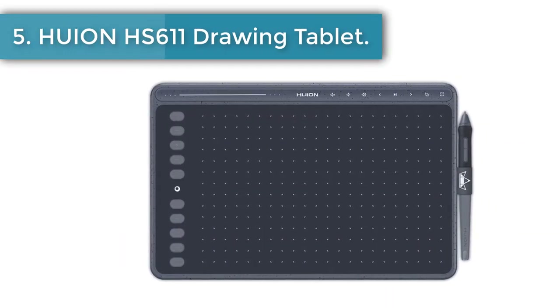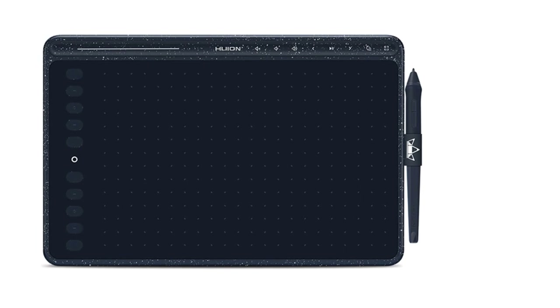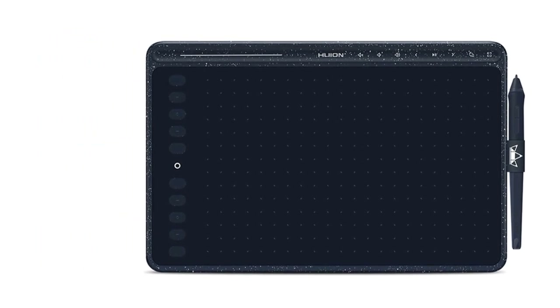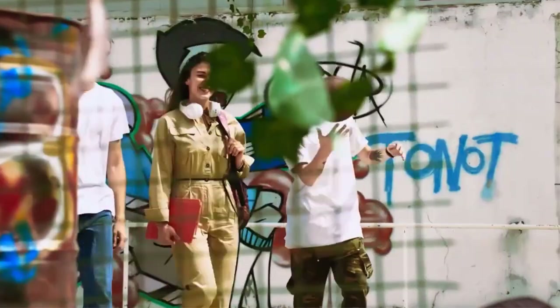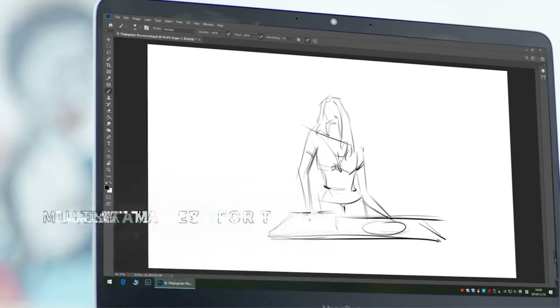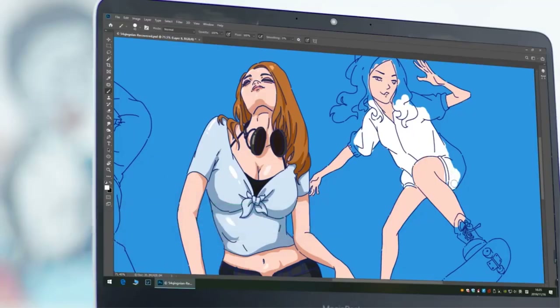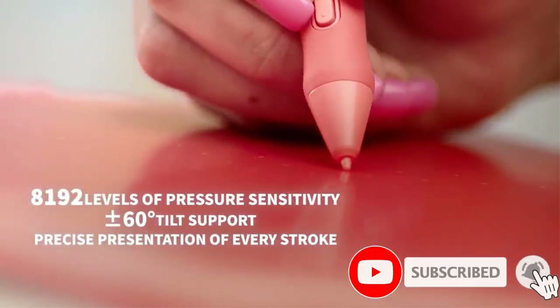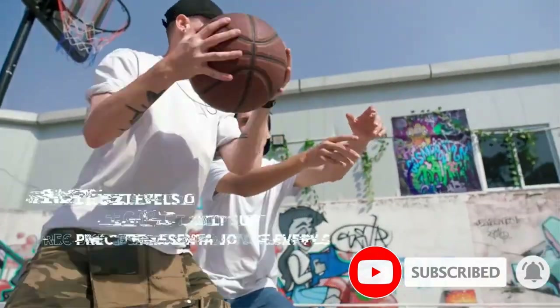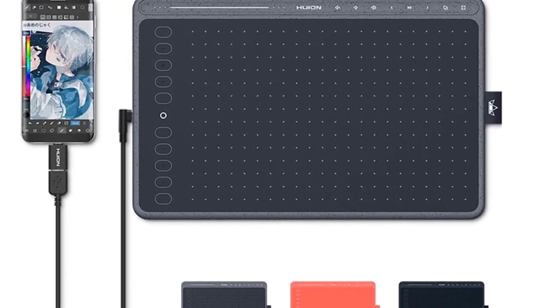Number 5: HUION HS611 Drawing Tablet. Different from other pen tablets, the HS611 is available in three colors — coral red, starry blue, and space gray — which not only makes the pen tablet more appealing but also offers more choices to users who pursue individuality. A media bar on the HS611 allows you to control background music and switch freely between programs without interrupting workflow, helping to create an immersive working environment. Slim and light at 550 grams, it is easy to carry for outdoor drawing. To match the colorful hues of the HS611, digital pen PW500 is also available in three colors.